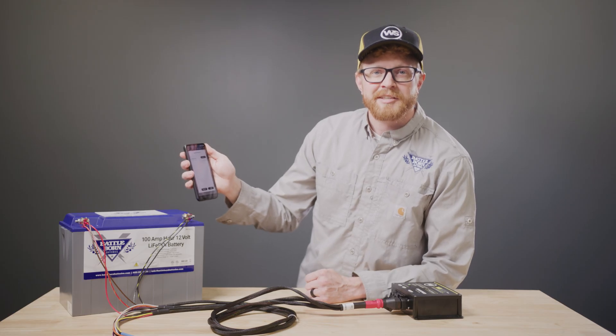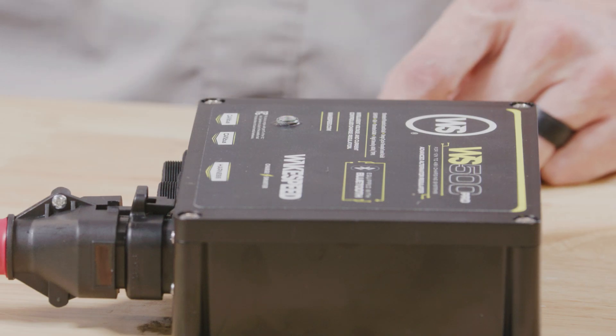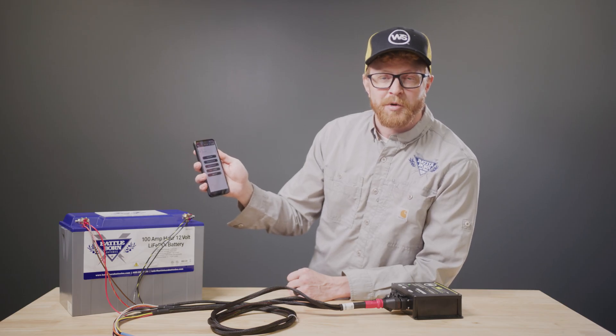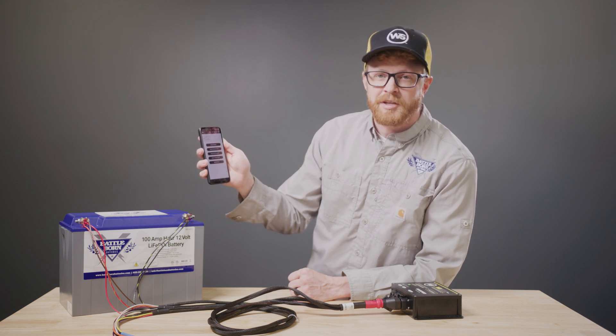I've already connected to this Wakespeed and the unit remembers my device, so I don't need to re-enter my password. Once you've entered your password, you'll see LED indications on the Pro to help identify the regulator if you're managing multiple units. You can now access the monitoring and configuration features of the app. This process is identical on both Android and iPhone devices, with the exception of the USB connectivity available only on Android.